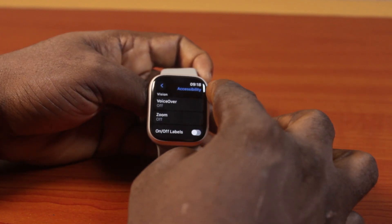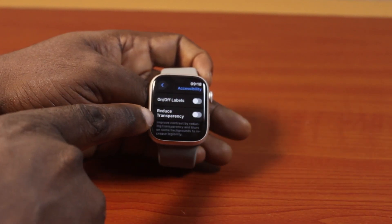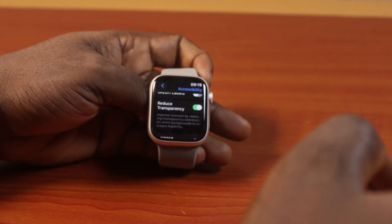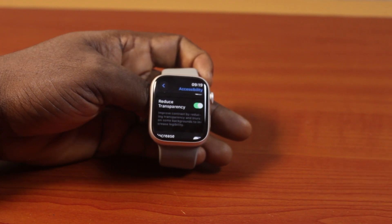Click on it. Once you click on Accessibility, just scroll down a bit using the crown or scroll down on the screen with your fingers, and then turn on Reduce Transparency. This is going to improve contrast by reducing transparency and blurs on some backgrounds to increase legibility. So that's all you need to do to enable Reduce Transparency on Apple Watch Series 9.